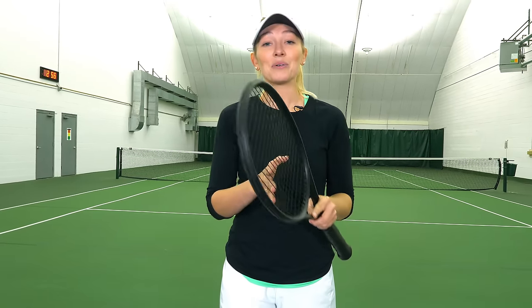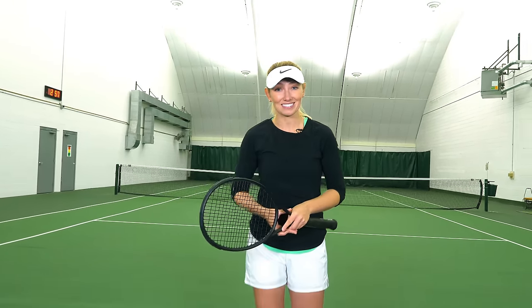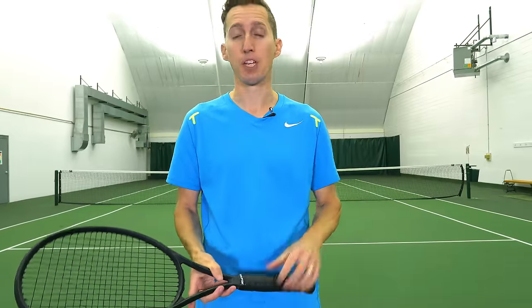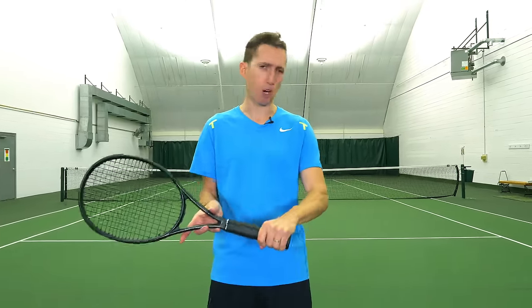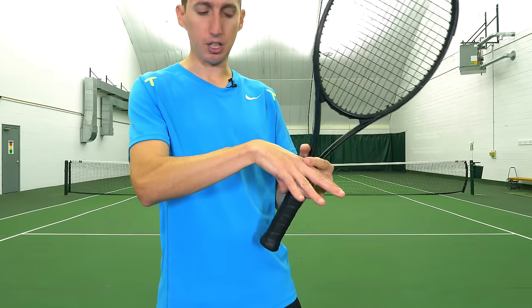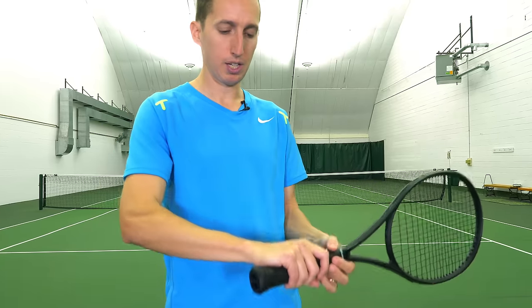Now let's talk about backhand grips, covering both one-handed and two-handed backhands. For a one-handed backhand on a righty, the big knuckle should be up on the very top bevel, which is bevel number one. There's some variation here — some players have their knuckles straight across, meaning the heel pad is on number one or even close to number eight on the other side.